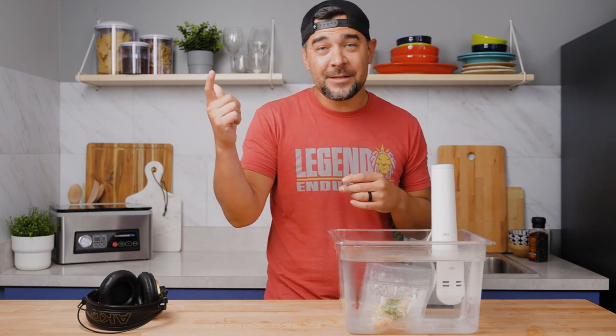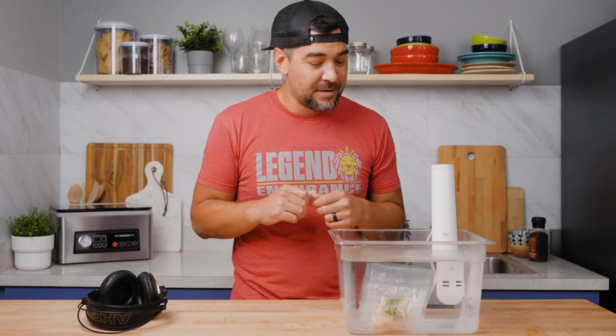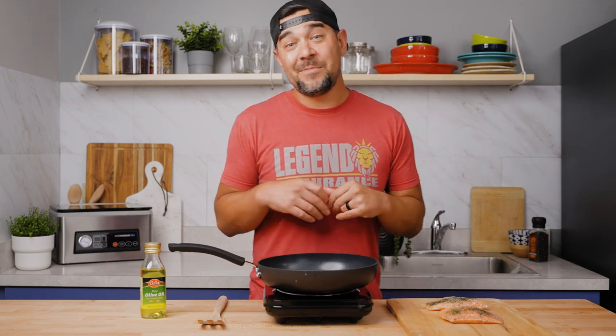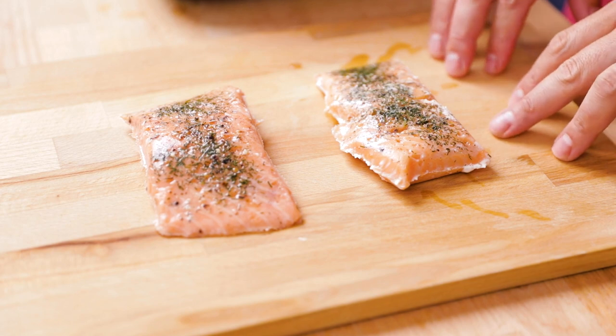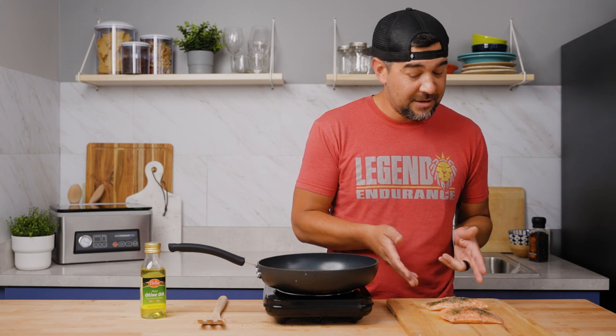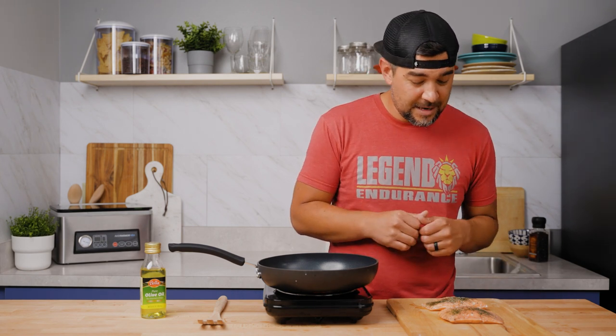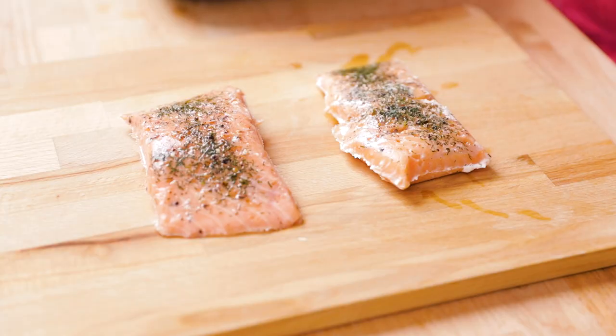It's been 45 minutes. Salmon's ready to go. So we're going to take it out and we're just going to do a quick sear on it to finish it off, and then it'll be primo. The sous vide bath is finished. We have our salmon here that has been cooked to 120 degrees for 45 minutes. If you'd like, you can go ahead and eat it as is, but if you want to get a little better finish on it, we're just going to do a really quick sear on it — just to brown up the skin a little bit — and then we can plate it and eat it.